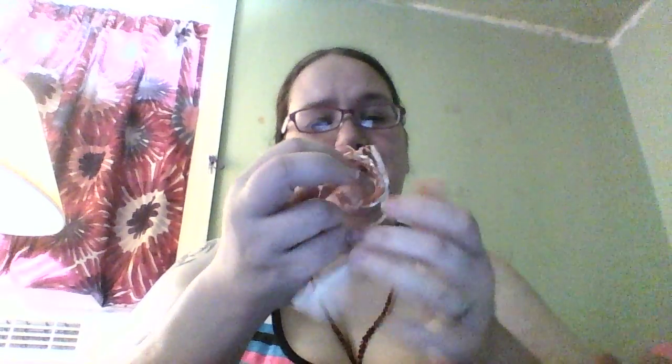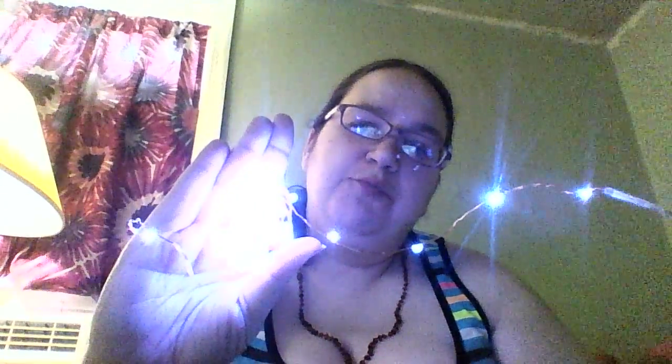They're controlled with a little battery pack. It's basically a long wire with little LED diodes on them. You take them and open them up, flip the switch, and now I've got a pretty deep purple.